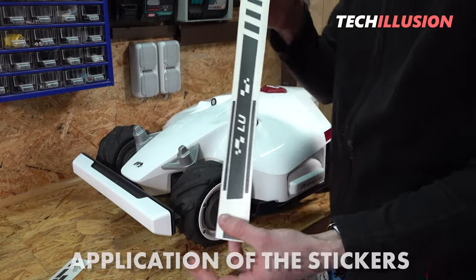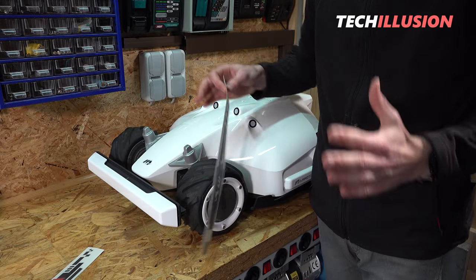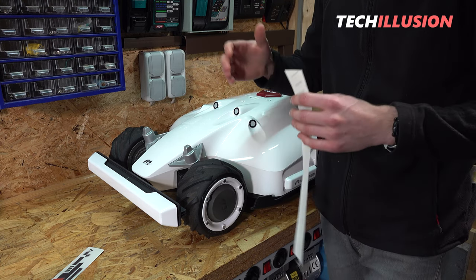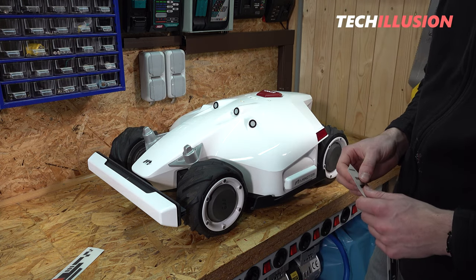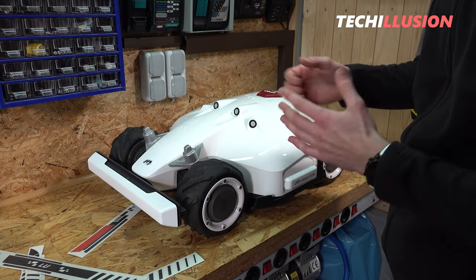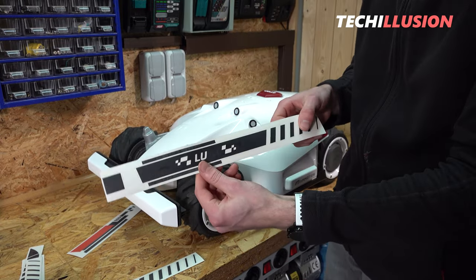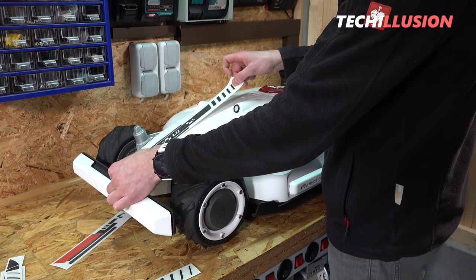Now we proceed with applying the stickers. We are indoors, away from direct sunlight and wind that might blow particles onto the surface. Also very important: temperatures should be above 10 degrees Celsius for proper adhesion. It's recommended to first place the stickers on the Luba without removing the backing paper, to preview how everything looks and where they need to be positioned.